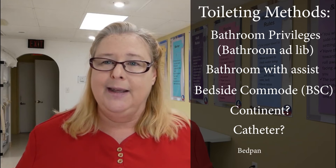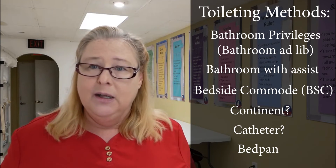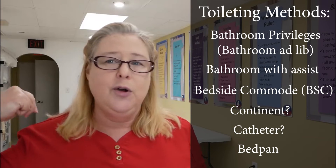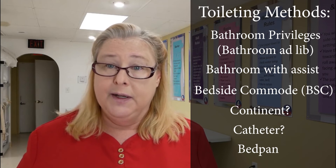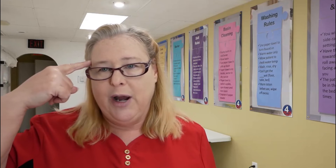The last thing on the list is a bedpan — after bathroom privileges, bathroom with assist, bedside commode, checking continence, and catheter considerations. Bedpan is last on the list on purpose. Bedpans are uncomfortable, but there's also a psychological restriction to using them. You have been trained since childhood: don't pee in the bed, don't poop in the bed. Those lessons learned early in life are super hard to overcome. Just because you put a plastic pan under someone's butt does not mean their brain is going to let them go.